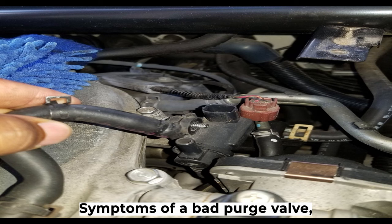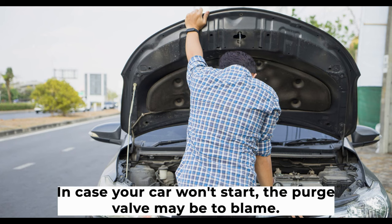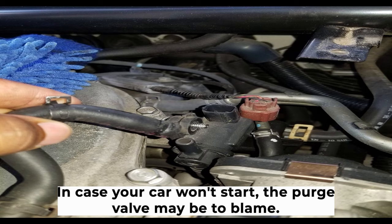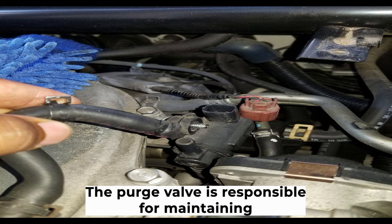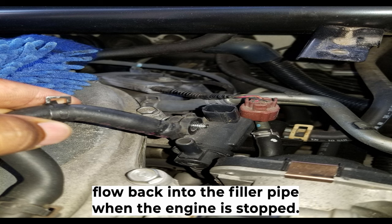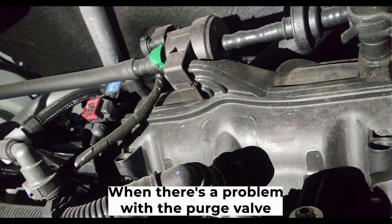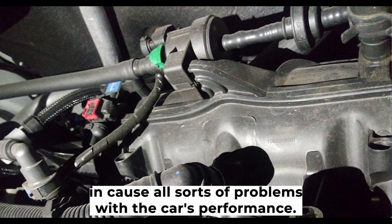Symptom one: hard engine start or failure to start. If your car won't start, the purge valve may be to blame. The purge valve is responsible for maintaining a positive pressure in the fuel tank so that fuel doesn't flow back into the filler pipe when the engine is stopped. A problem with the purge valve can cause all sorts of issues with the car's performance.